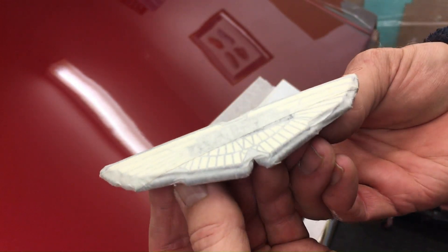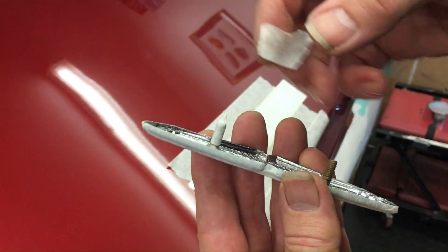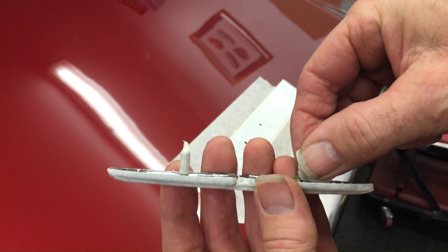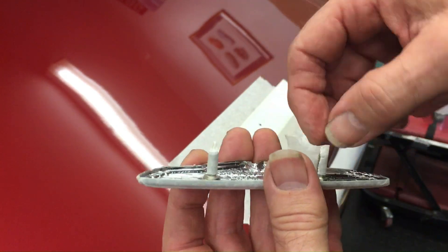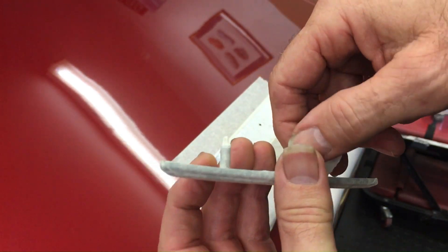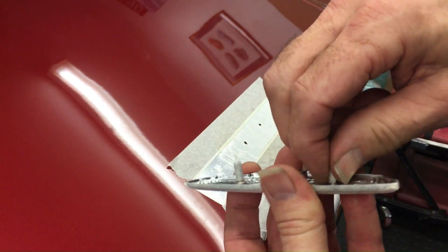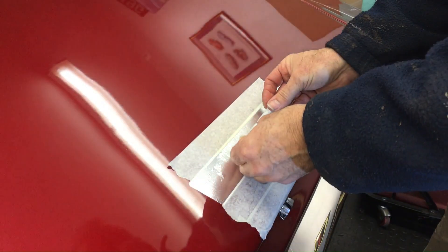Once you've done the front, turn it over — it's time to protect the threaded bars. To stop any filler from getting into those threads, wrap a little bit of tape around the bars. That's made the threaded bars just that little bit thicker, so double check that the badge still presses through the tape in the holes on the boot.